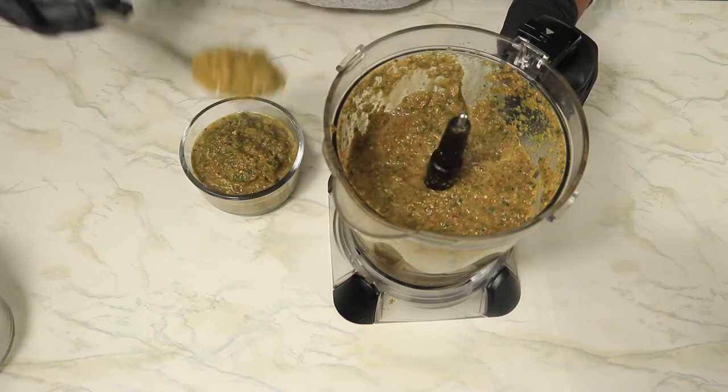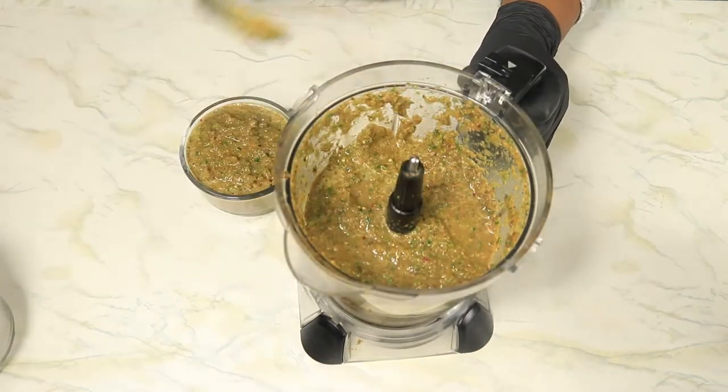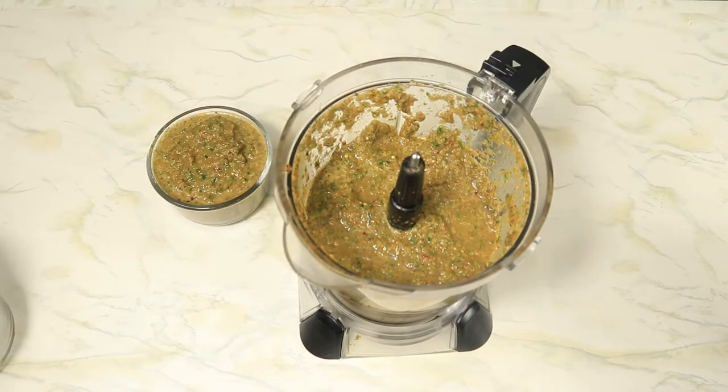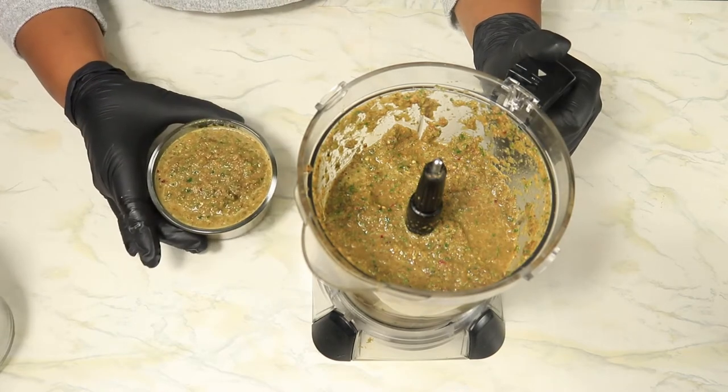It can be used to flavor your chicken or nachos, enchiladas, burritos — whatever you want to use this green sauce for, it will enhance the flavor of whatever dish you use it in. So here is our homemade green sauce.